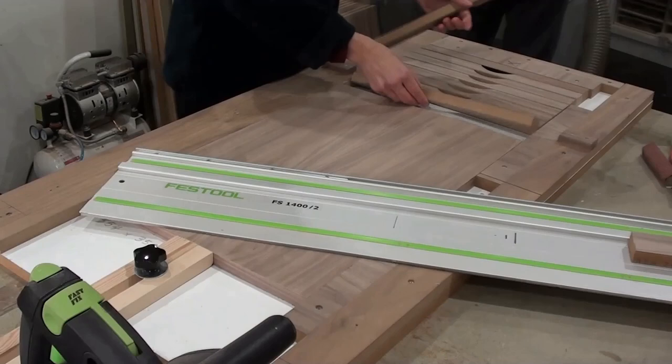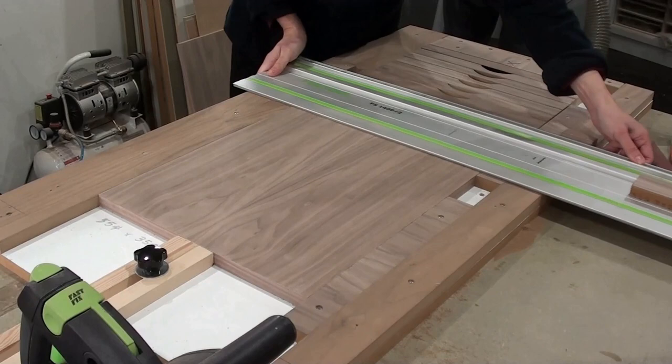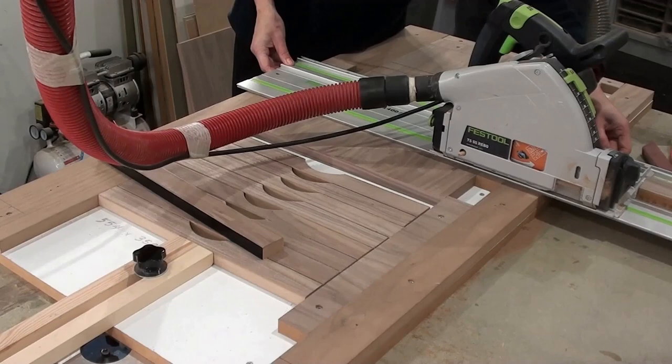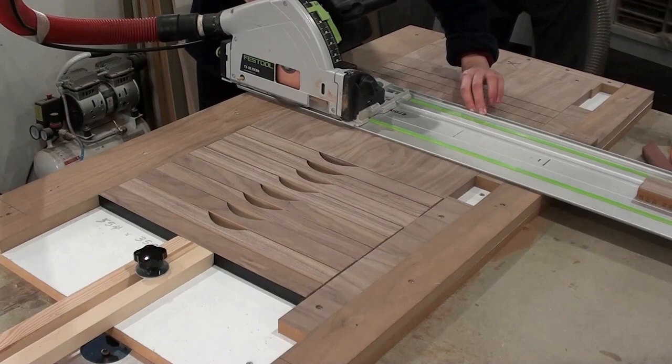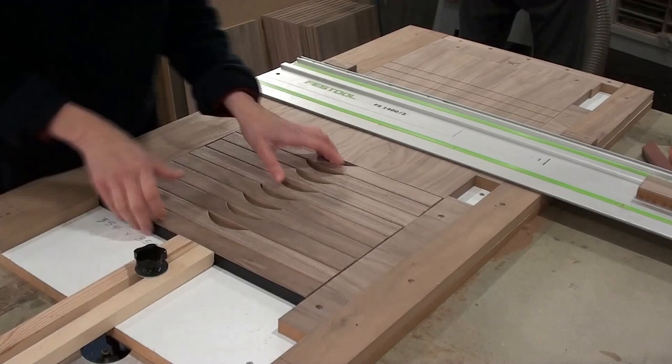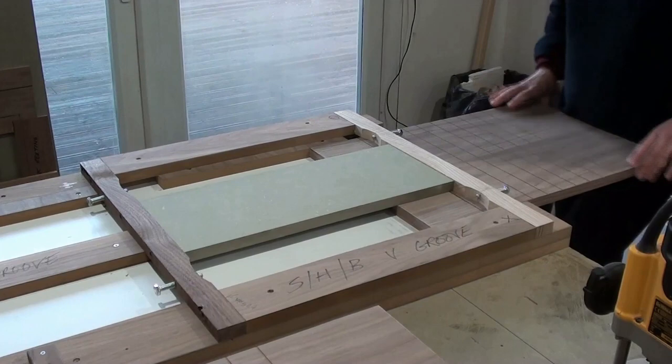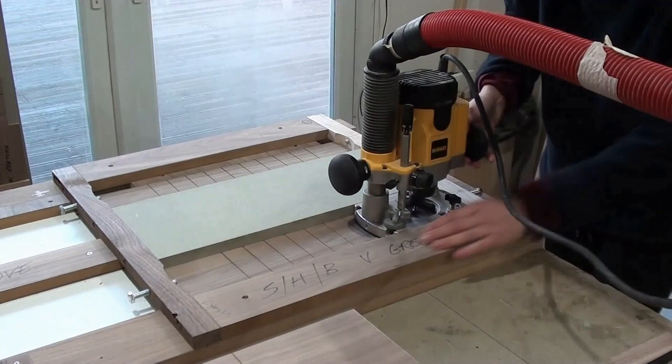Here I'm cutting the grooves which form the nine beds. Each groove is about two or three millimeters deep. Routing the two V grooves which run either side of the nine beds.